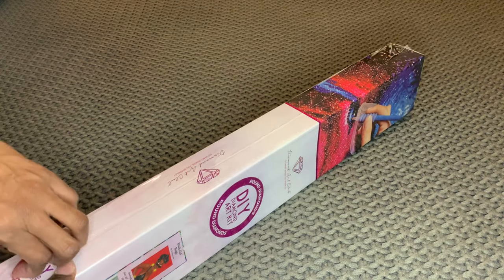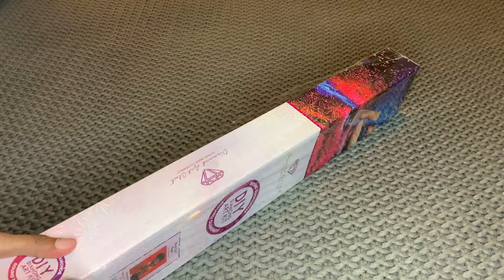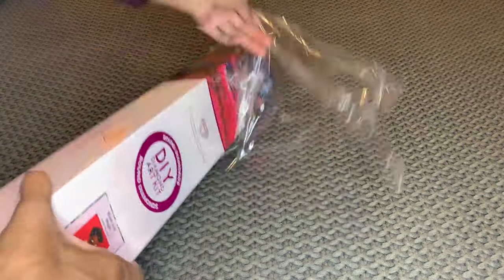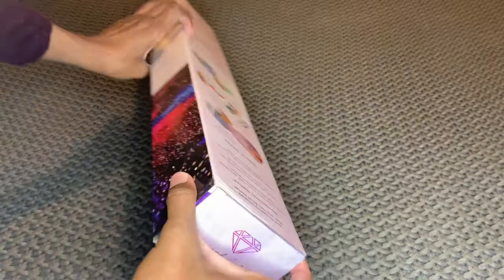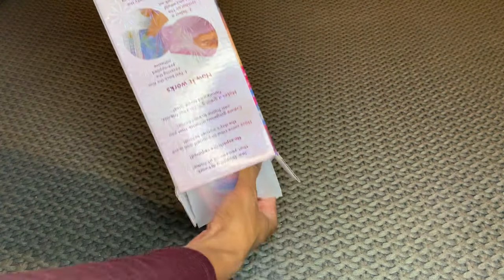I saw Miss Crocheting Coffee unbox this one and her reaction was just everything — I was cracking up the whole time. It's so cool to see yourself represented in art, and hopefully we'll see more of it.